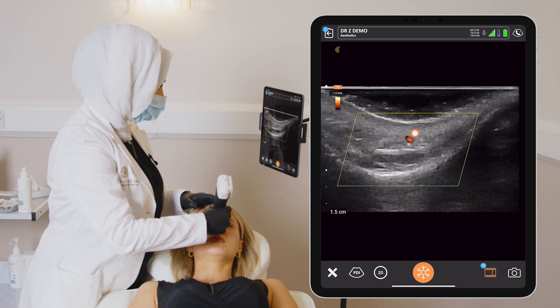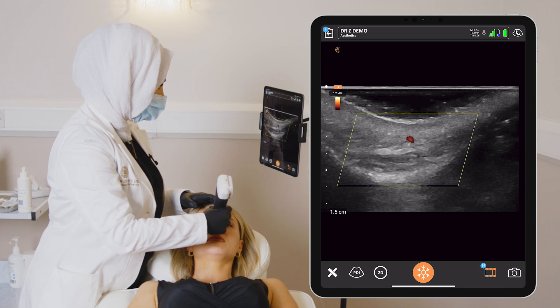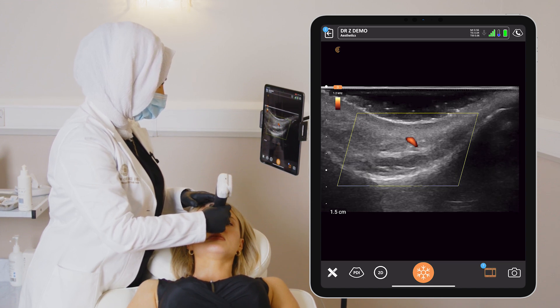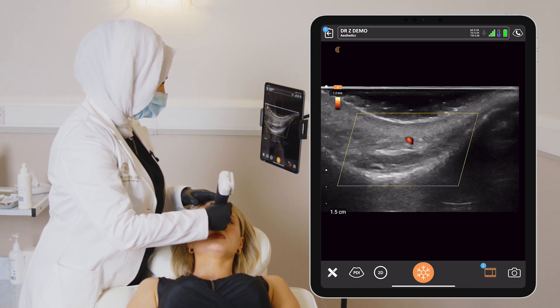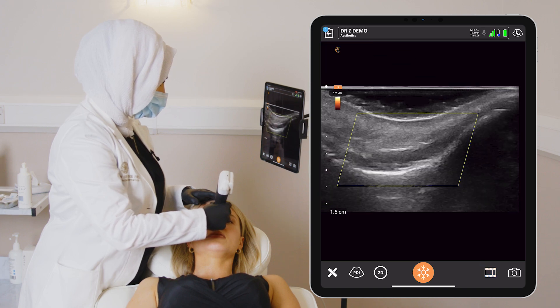We can see the vessel in the superficial fatty layer, which is exactly where we want it to be so that we can inject on the periosteum. I'll stay scanning just for a few minutes, making sure I'm happy with the trajectory of that vessel, tilting the probe in order to help me follow the course of this vessel while we're in this sagittal view.